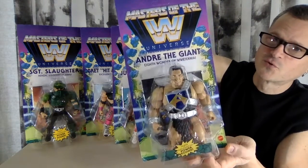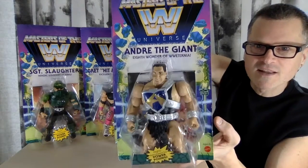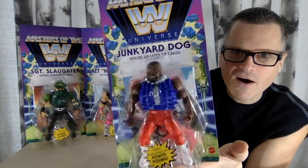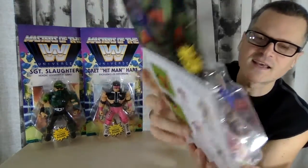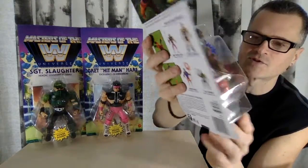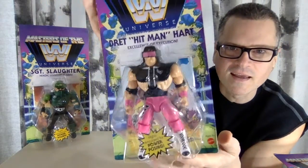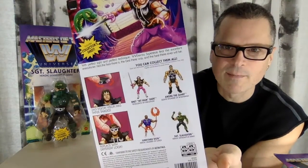Andre the Giant is such a cool figure to get. He stands taller, he is bigger, he's a new mold from all of the rest of them. It's Black History Month — I'm glad we have some AA representation here with Junkyard Dog. He's got a Spike War vest on, and yes, he has the broken accessory, which seems to be very common. Mine is snapped inside. I'll glue it or something. Then we have Bret Hart and he looks great in pink, and this visor that he has that switches around is amazing.